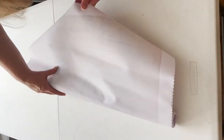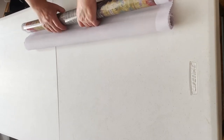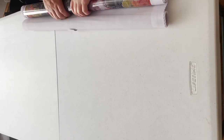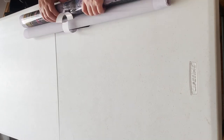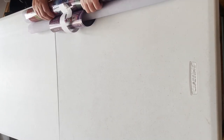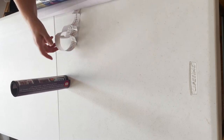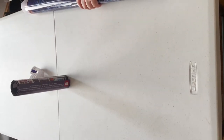Hopefully you can see everything. I'll just roll it back. The canvas isn't one of those super soft velvety ones — it's kind of nylon. We have instructions, stickers, and a foam roller.